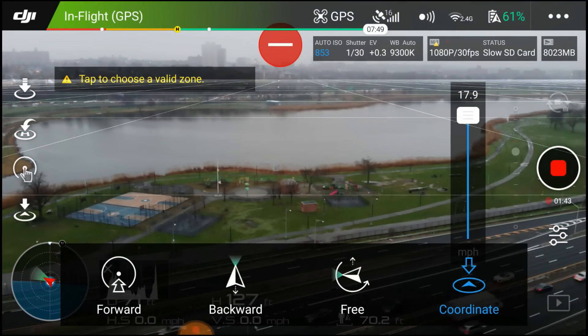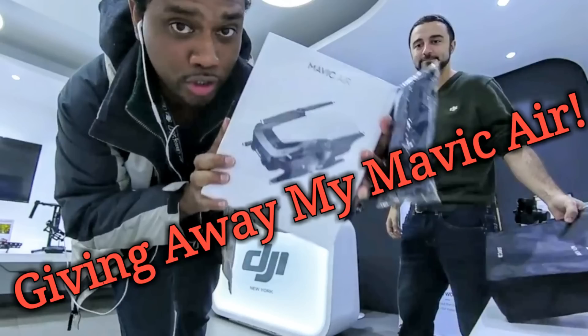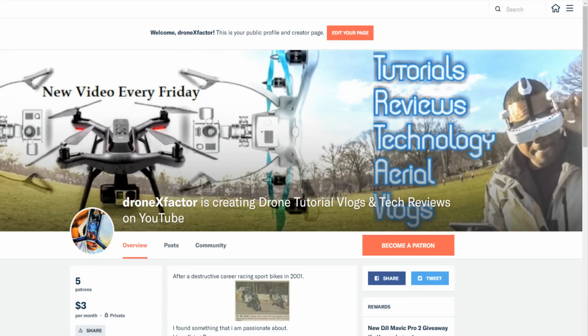Make sure you follow me on Facebook and Instagram at DronexFactor. Four videos left, so I definitely want to get my hands on something new and do reviews just like this, and hopefully give those away too. Head to Patreon and show some support so I can give more stuff away. This is your boy DronexFactor — thank you for watching, don't forget to hit that like and subscribe button.